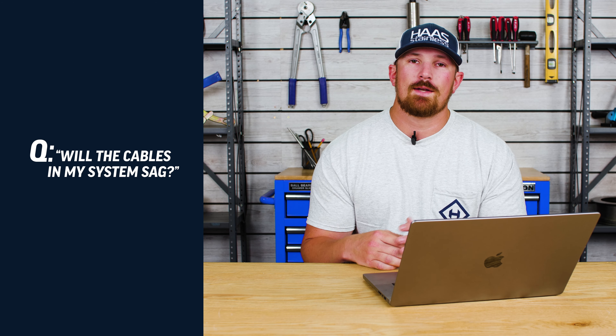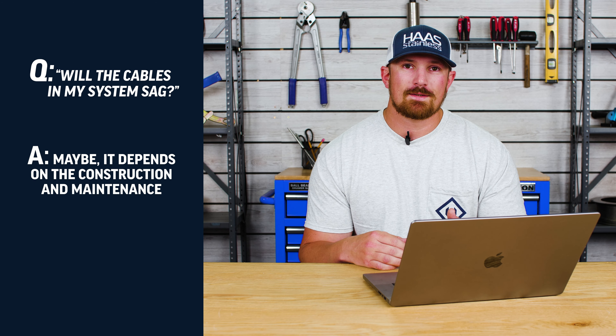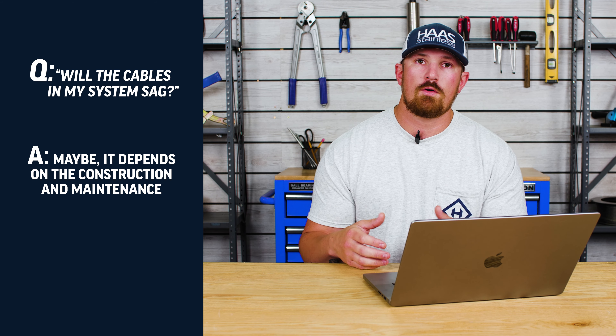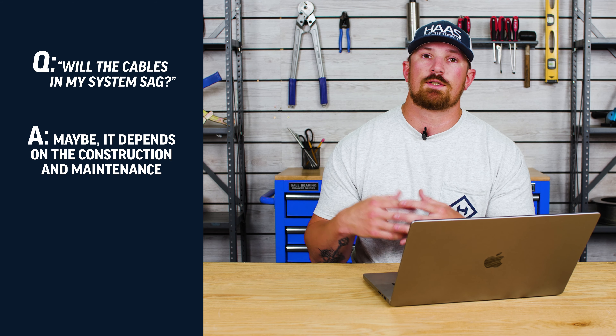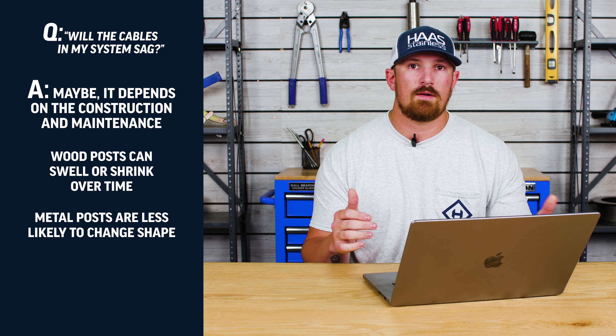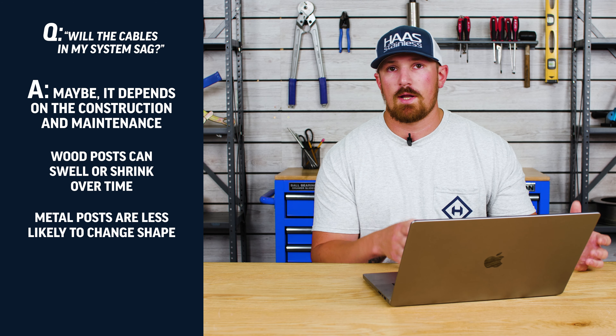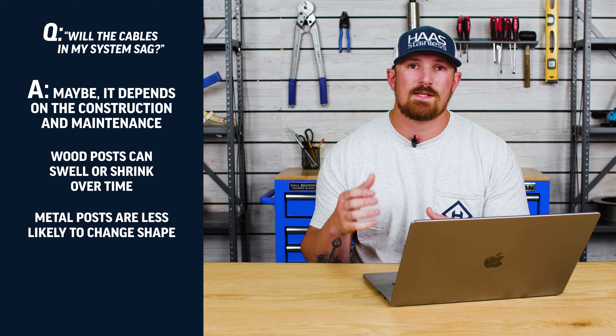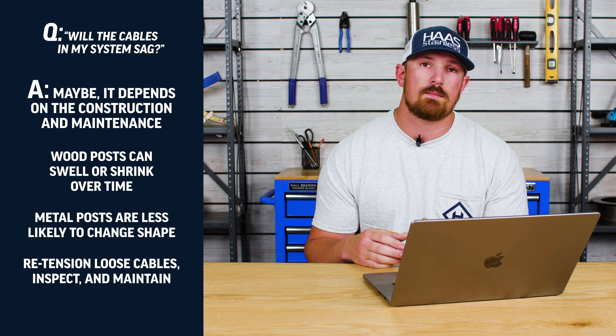We're actually going to give you an 11th question: will the cables in my cable railing system sag? The quick answer is maybe, and also yes. Many posts and handrail constructions are different — you have metal posts and handrails, and you also have pressure treated lumber or finer type lumber like oak or epay, that can be affected by moisture and weather and may potentially change shape over the life of that construction. Cable railing for metal posts and handrails is typically pretty solid; you're not really going to see much sagging unless a tensioner comes loose or the system is damaged. Whenever it comes to pressure treated lumber, it's totally normal to see some sagging or cables coming a little bit out of tension, in which case you just need to go out and re-tension those cables and keep preventative maintenance in mind over the life of your cable railing system.